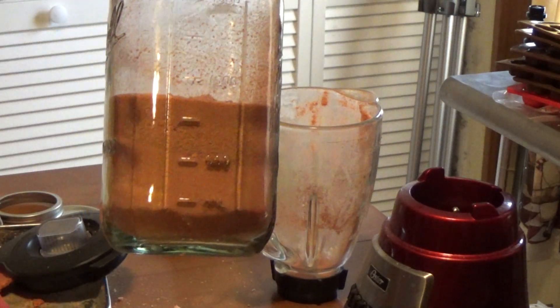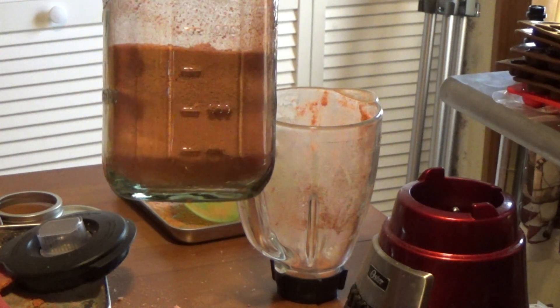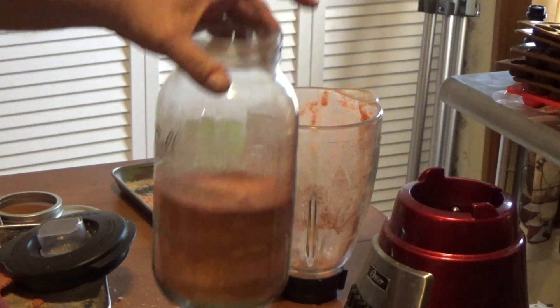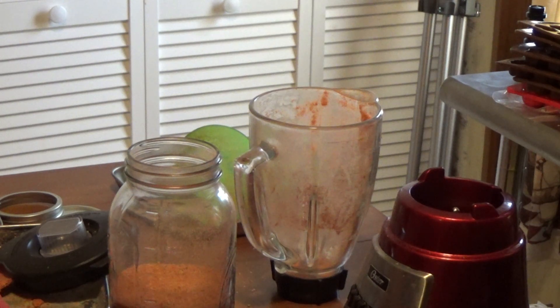That's what 10 cups of pureed tomatoes reduces down to — about half of a half-gallon. So that's pretty good.